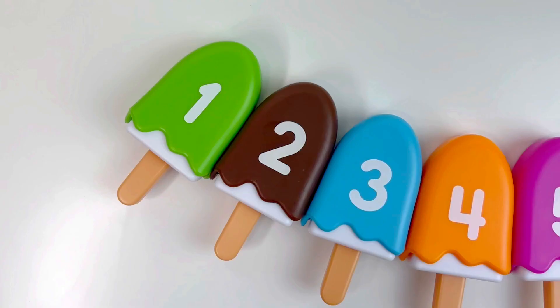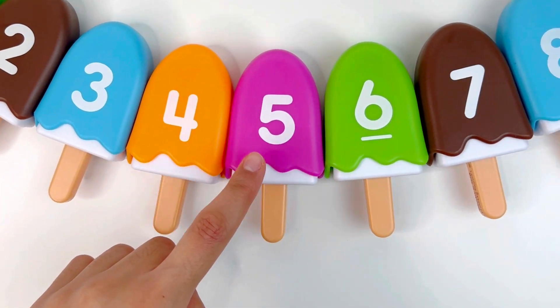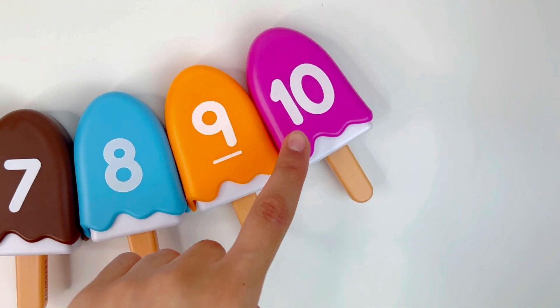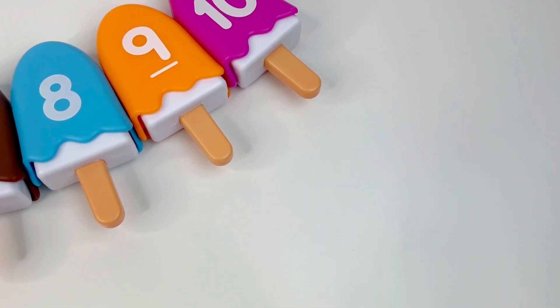So let's count together now: one, two, three, four, five, six, seven, eight, nine, ten. Congratulations! Bye-bye.